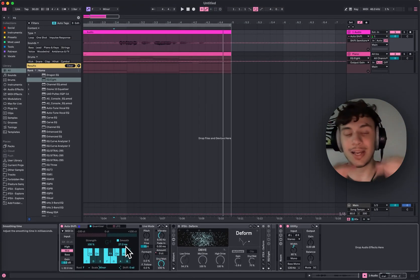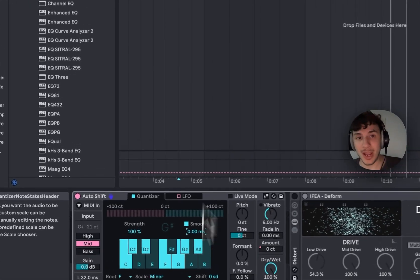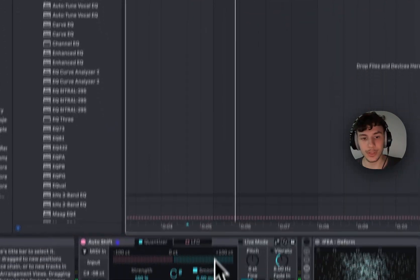We have the smoothness, which sets the steps of the keys. When you set it completely to zero you get the T-Pain effect — really hard. You can definitely tell it.